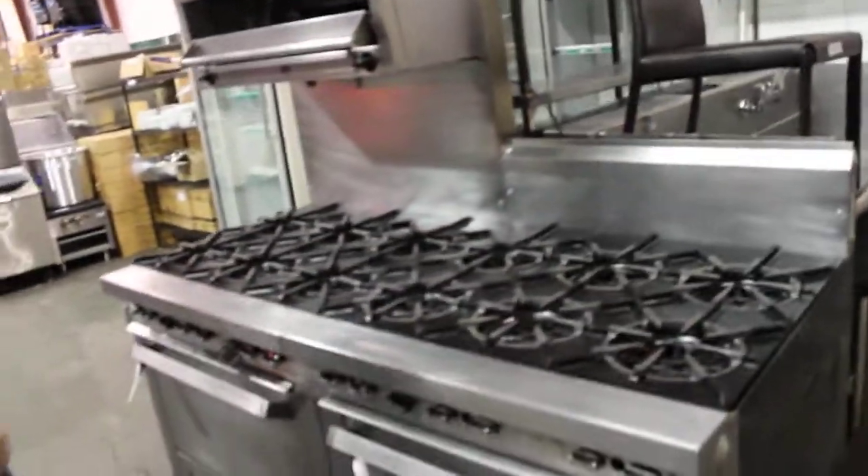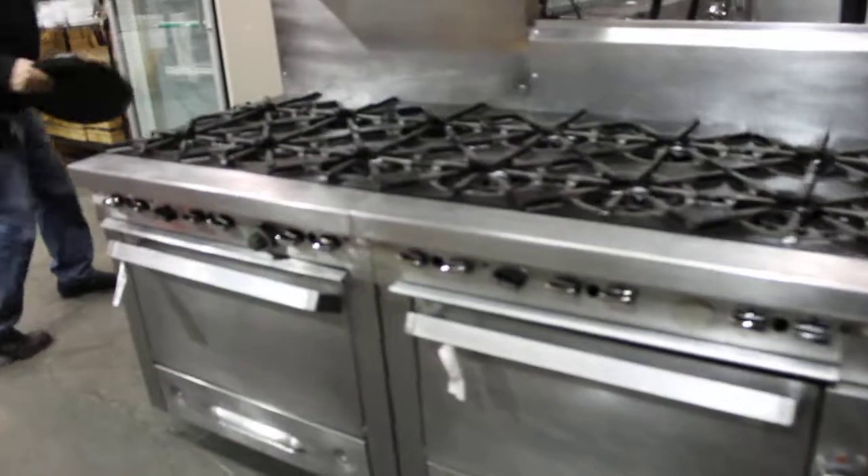Look at this — $18,000 worth of range, all rebuilt, custom rebuilt. Nice pulse freezer over here.